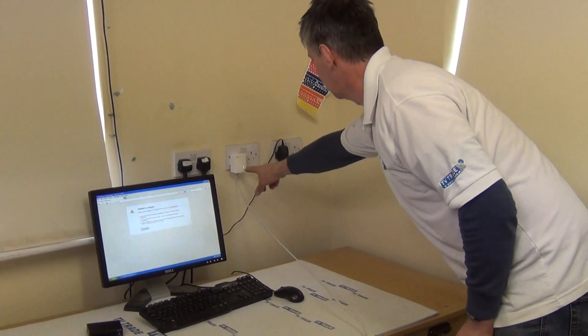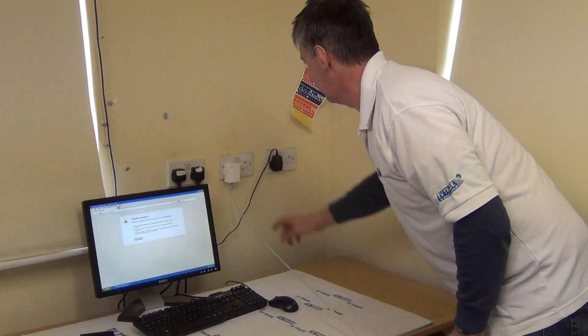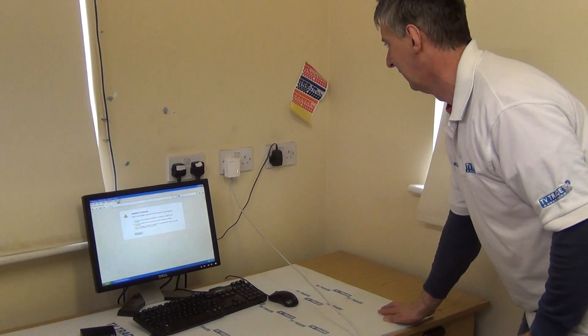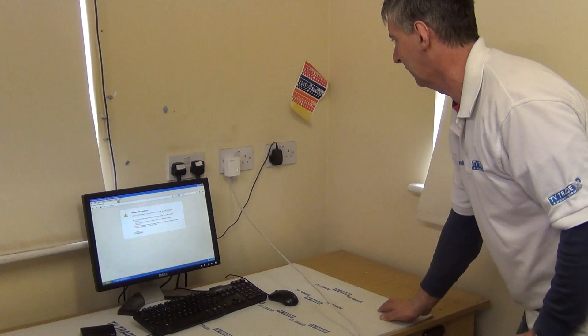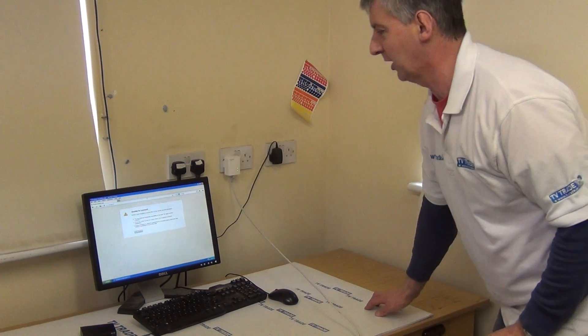The first thing we see is the green light comes on, indicating it's got power. Then the bottom light comes on to say it's on the network, and then the middle light is trying to indicate if we have a connection to another home plug. Initially it's there, but in a moment it realises there's nothing else in the network, so you can see it's gone off there.